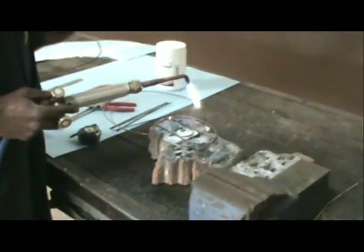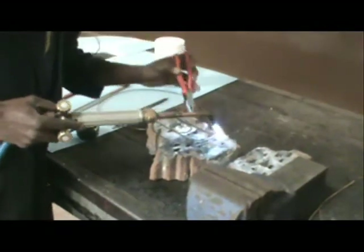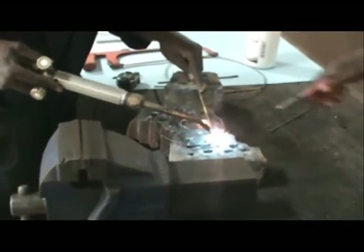Step 4: Fabricate the 150 mm round piece to the top 150 mm diameter disc to form the barb holding part.